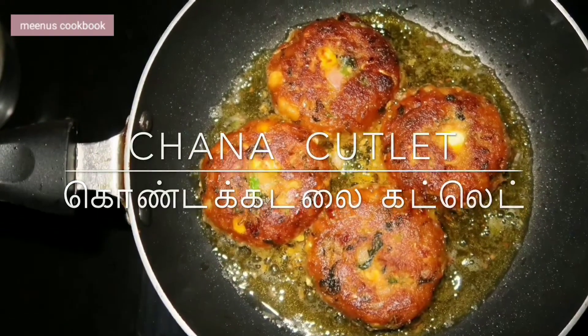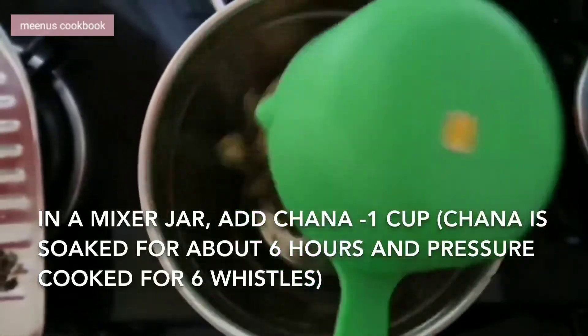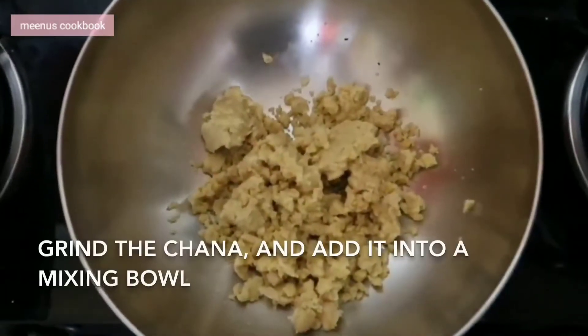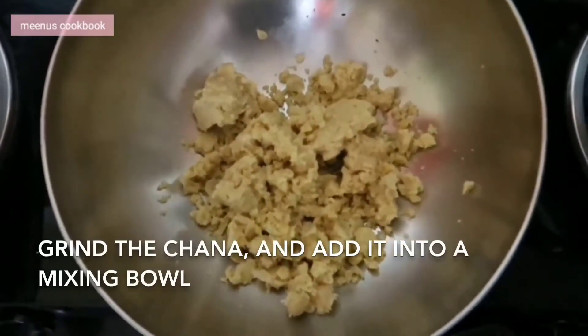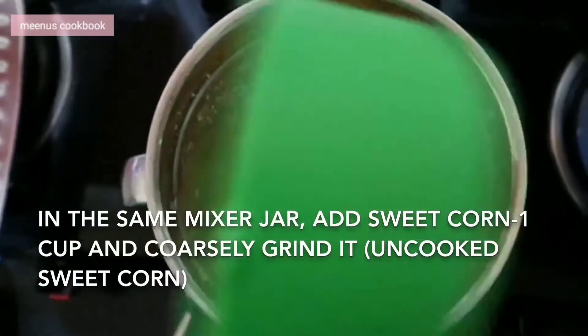Let's make a cutlet. I put a small cutlet with a small cutlet and let's grind it in a mixer.